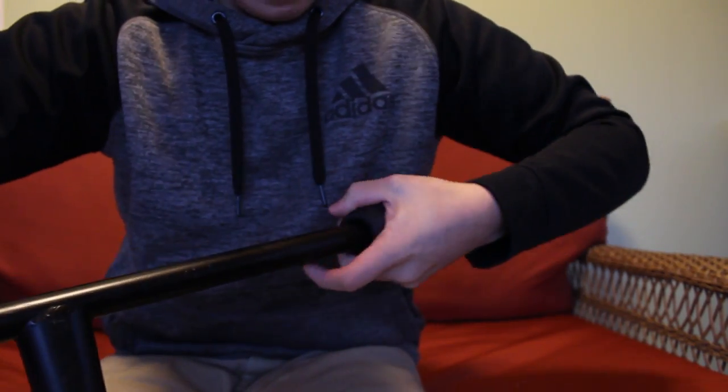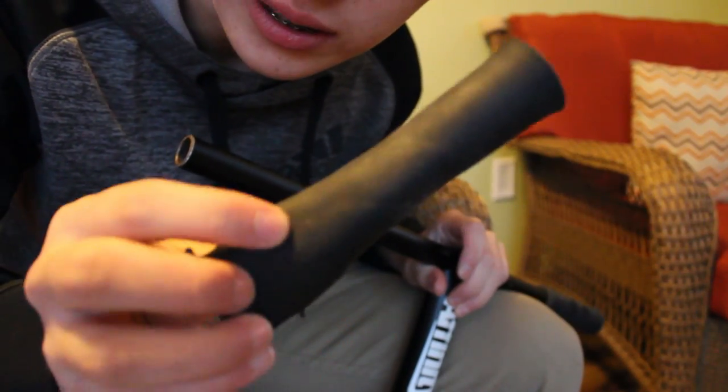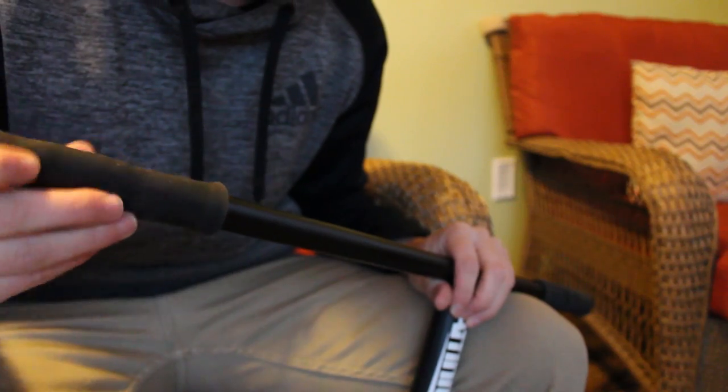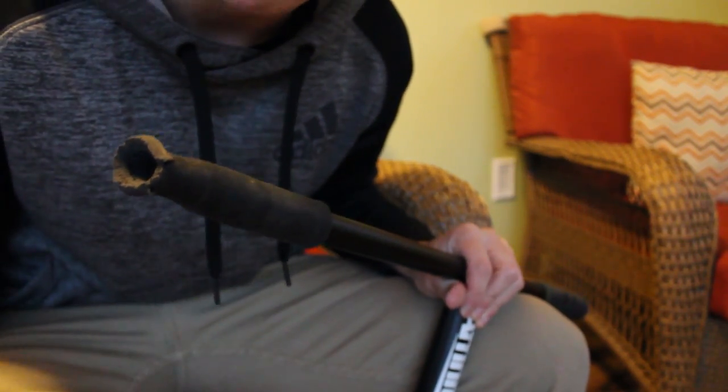The next life hack is something I know you guys can relate to — you know when you're taking your grips off and all of a sudden your grip becomes inside out? That used to happen to me all the time. The solution: take your inside-out grip and just slide it onto your bars like you would normally for a normal scooter grip.